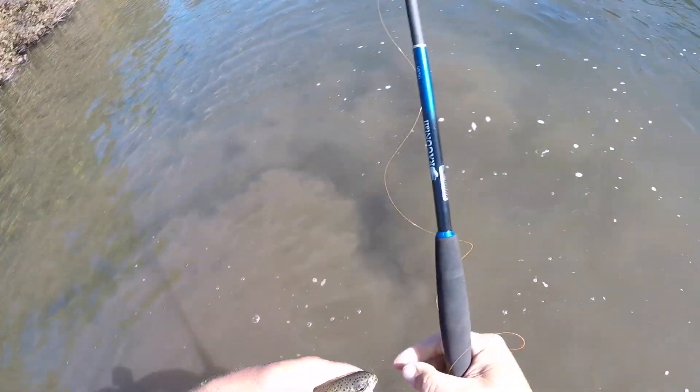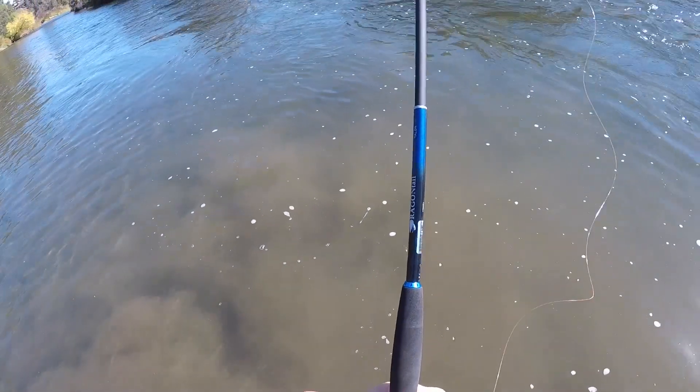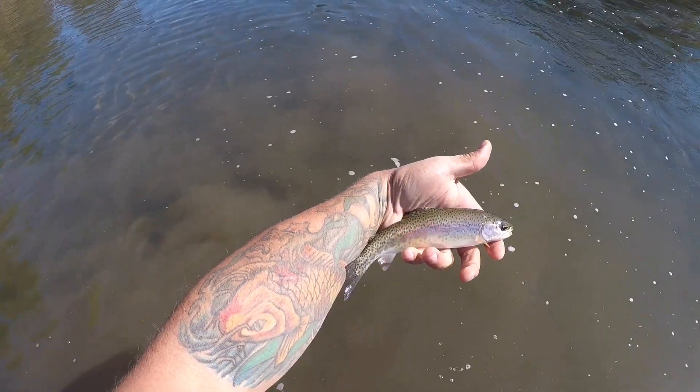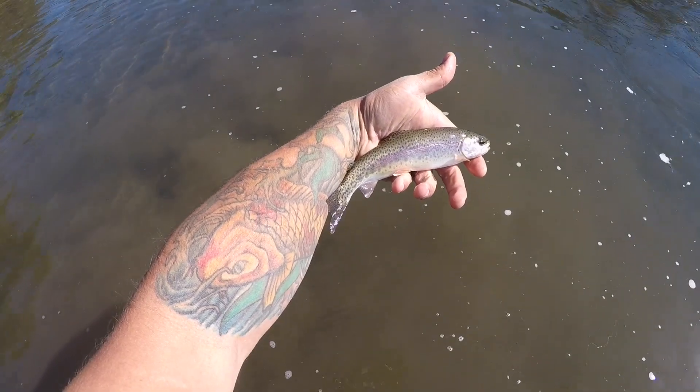There we go, got him! It's a gorgeous little rainbow. Sweet, beautiful little fish. There we go.